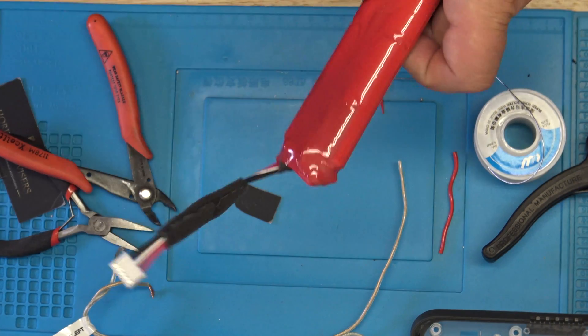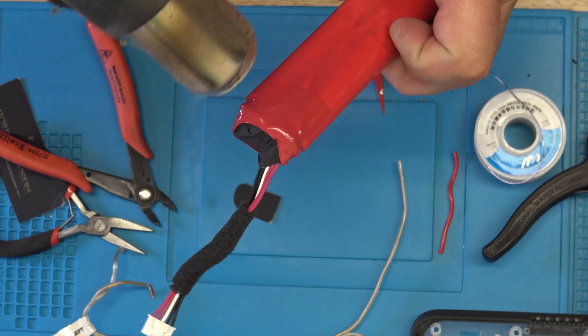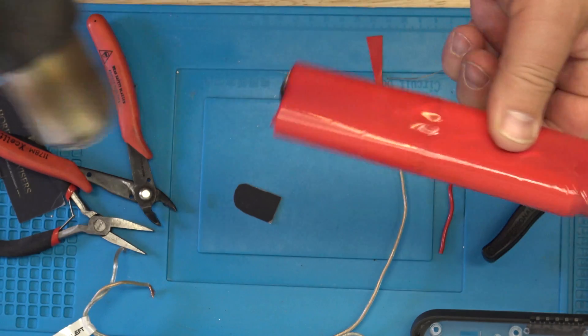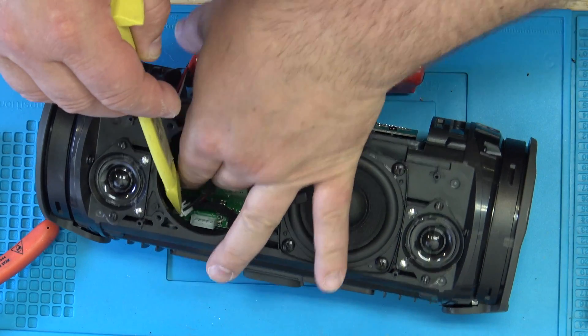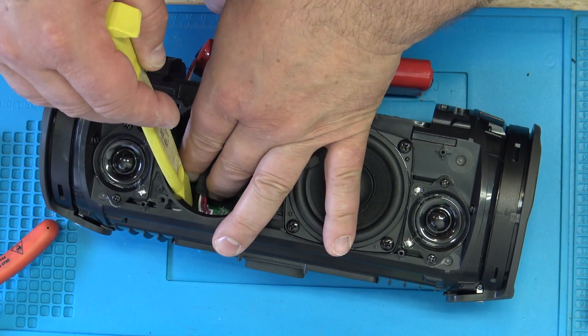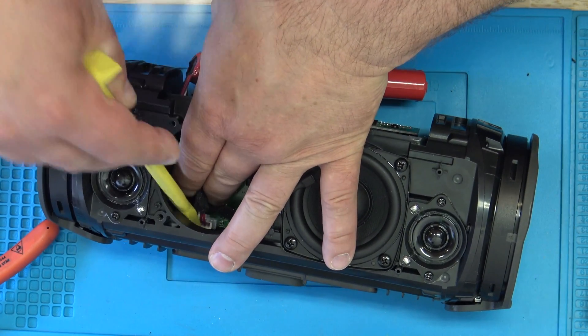If all this is too much for you, you can purchase pouch batteries that fit in there exactly. That saves you a lot of work, and in my opinion they are both the same — there should not be a big difference.